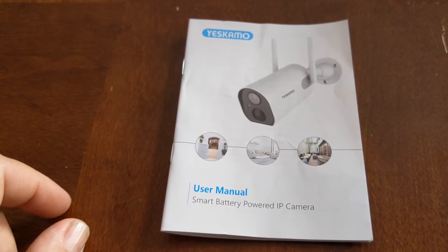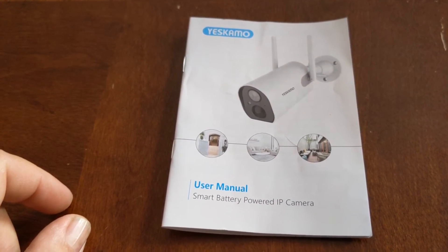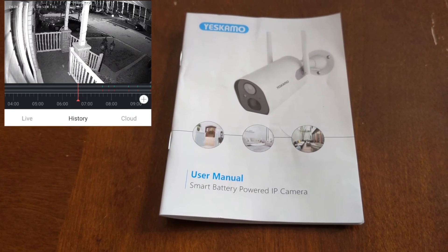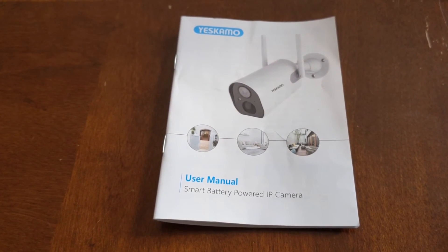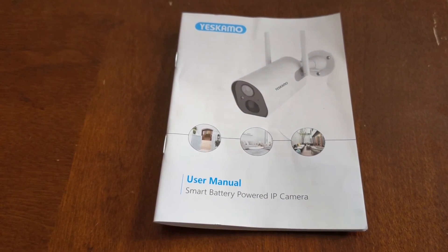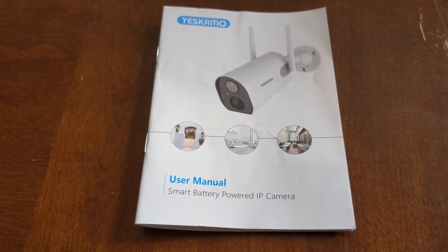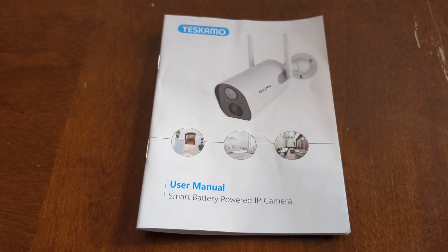I bought a couple of these and I will show you a screenshot of my phone and how it looks. It is actually a good camera — it is good quality. Whenever somebody passes the camera or something passes by the camera, you get a notification on your cell phone or a beep. Then you just click on it and you can watch it live, or you can watch the history — whatever you have it set on.